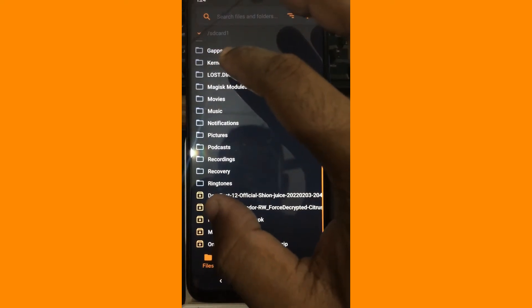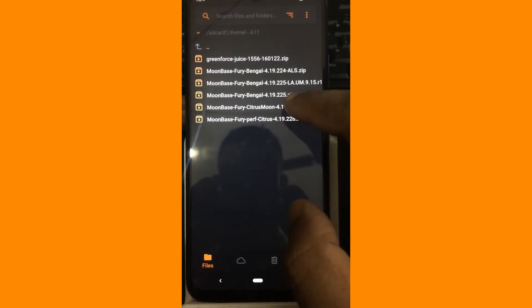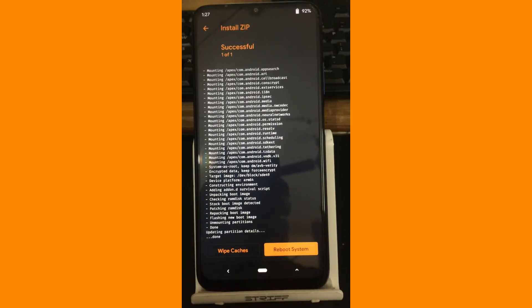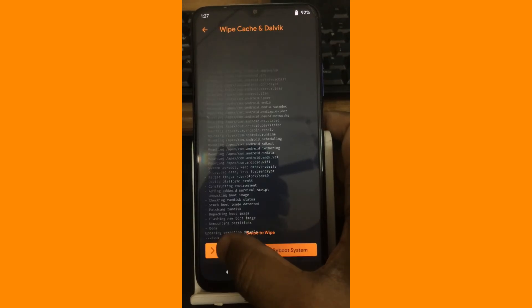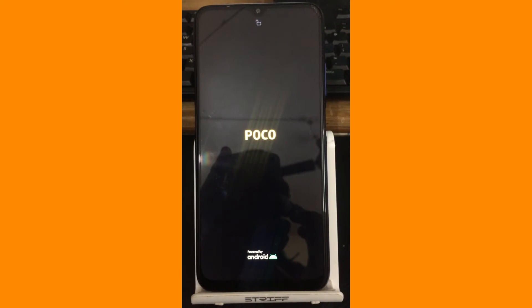And go and flash the custom kernel. In this case we are going to flash the latest Fury Citrus Moon kernel. Now we have finished everything, so let's wipe the caches and reboot to system. Yeah, here we have the splash screen.